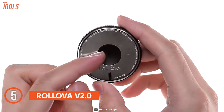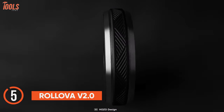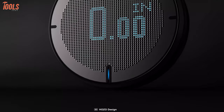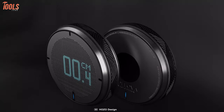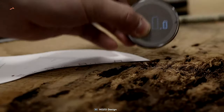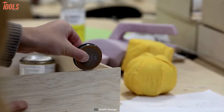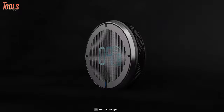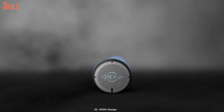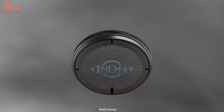Ever thought of keeping a compact tape measure that gets the perfect fit in your pocket? The Rollova v2.0 is the revolutionary way of measuring, considered the world's first digital rolling ruler with a pocket-friendly design. This two-inch tape measure removes all the complexity of traditional rulers and measures curves, lines, and a variety of compound surfaces easier than ever before, providing accurate measurements on its 1.3-inch OLED screen.